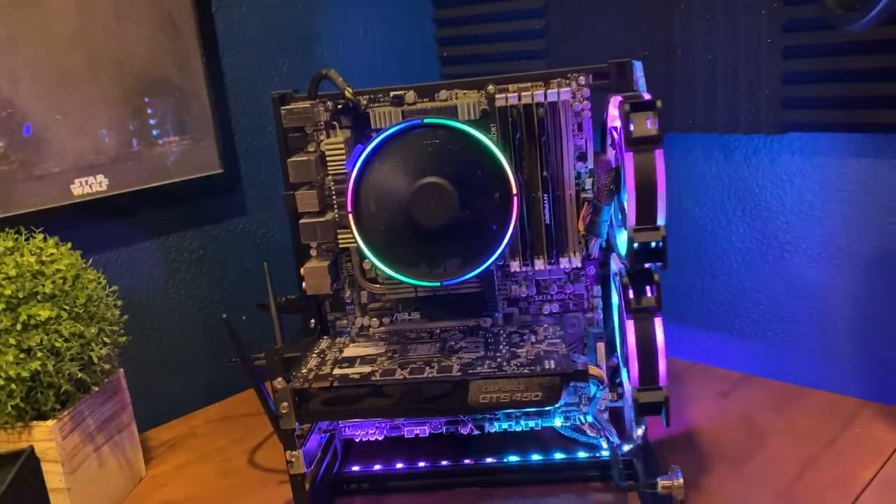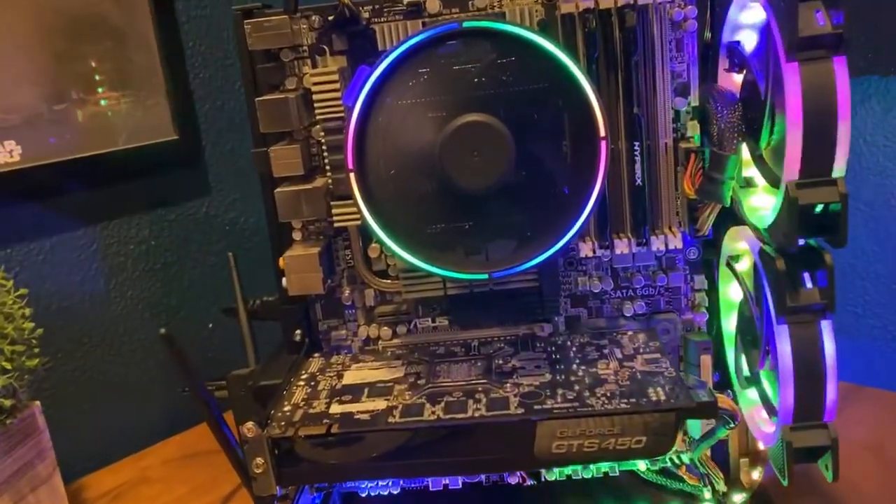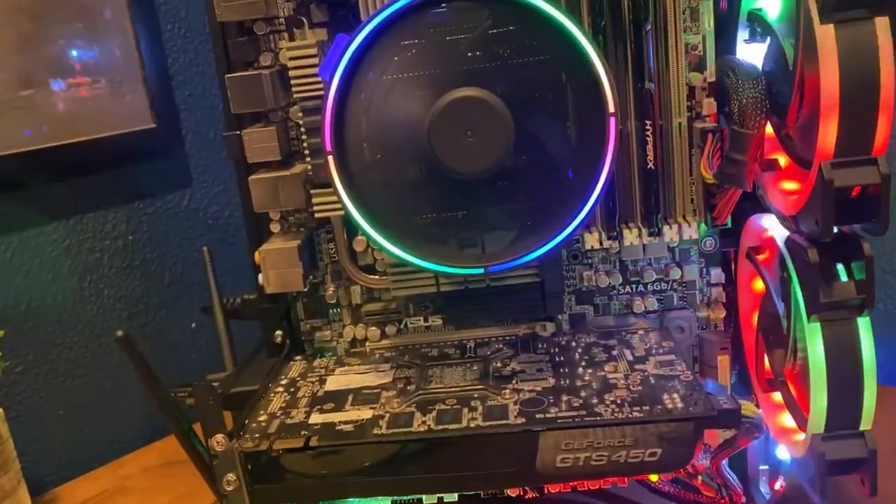Alright guys, that is the conclusion to our open case streaming build. Thanks for watching, and as always, make sure to like and subscribe, and I'll see you in the next video.